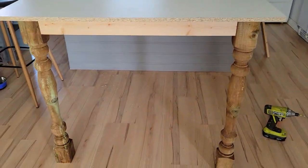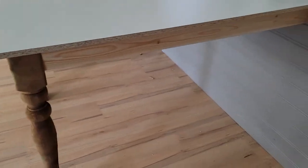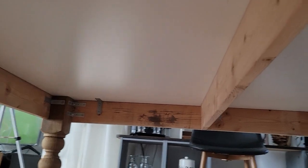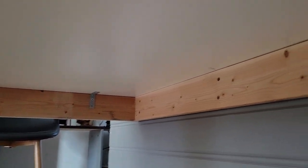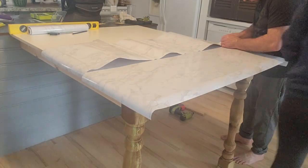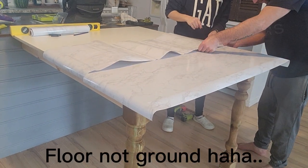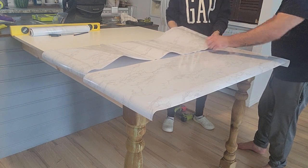To secure the table to the frame we used these L-brackets that we purchased from Lowe's. We did it this way just so if we ever decide to move or want to remove this table for any reason, it's just a couple of screws we have to take out. This project is totally budget-friendly. We can easily remove this island — it is not attached to the ground at all. It's pretty much just take it apart and it looks like when we moved in.